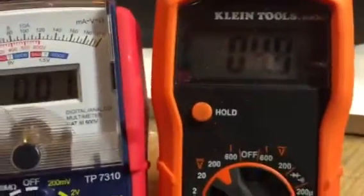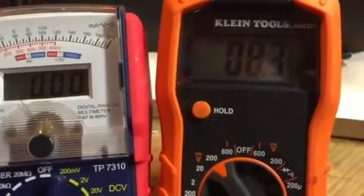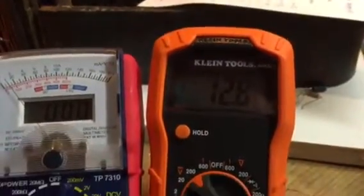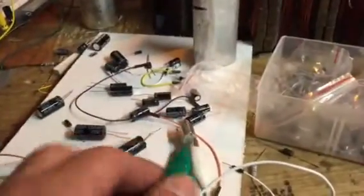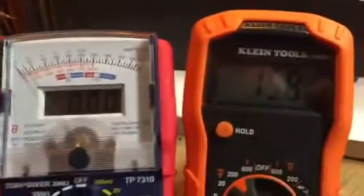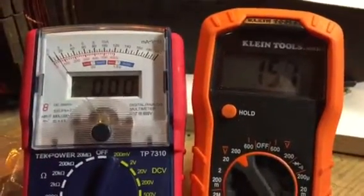Okay, motor stopped. So you can see the voltage drop down and you can see how long it takes to charge up the capacitor. You've got those two plus that one there — we're at 12 volts and climbing. This meter here is running into the motor, so you can see the amperage draw and the voltage drop. Ready — 15.8 volts.